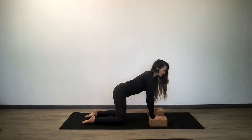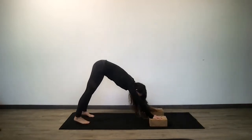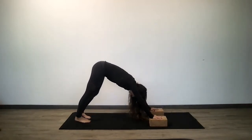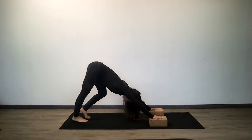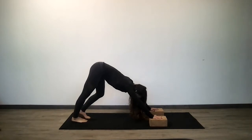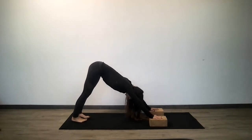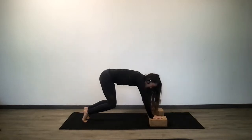Nice neutral spine — downward facing dog. Keep the blocks, one to each hand, and make a nice capital A with your body. Pump one heel down and then the other. Bring your torso closer to your thighs — you can still pump right heel then left. Try to bring both heels energetically down; that doesn't mean they have to touch the mat, just both heels energizing down towards the mat. Lift your tail a little bit higher, take one more breath, then come back to tabletop position and come down to your knees safely. Move the blocks off to the side.